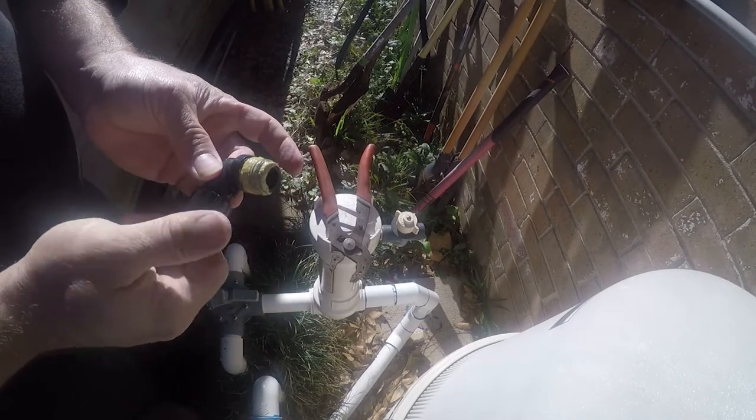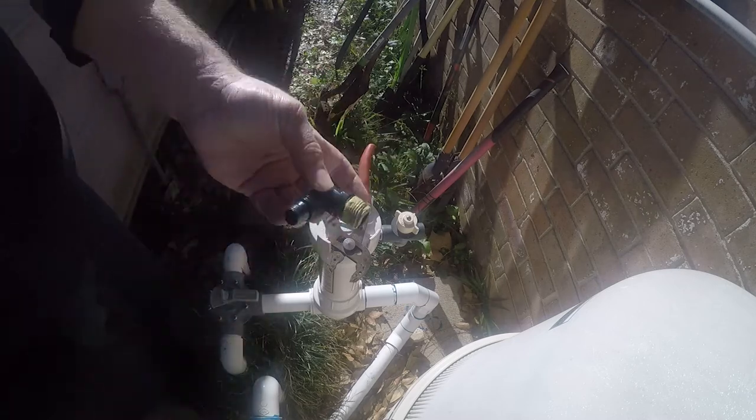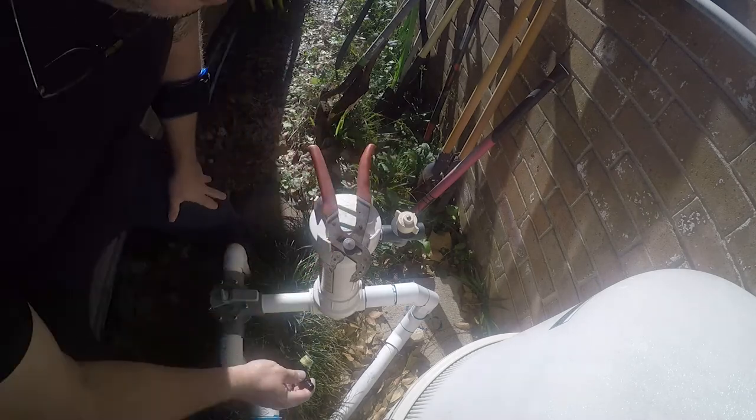I was able to get the replacement parts on Amazon. I think these were $9 a piece and the hose was $12. I'll put links in the description.